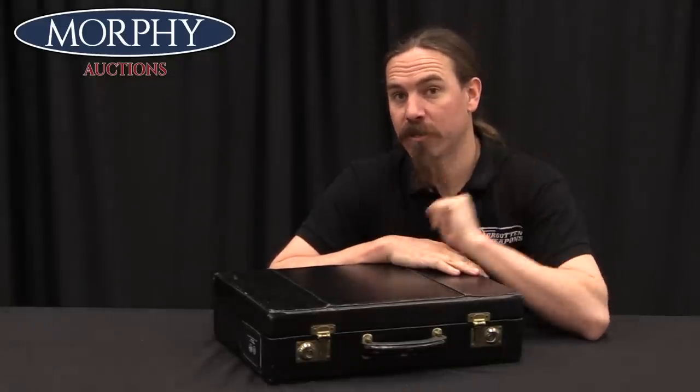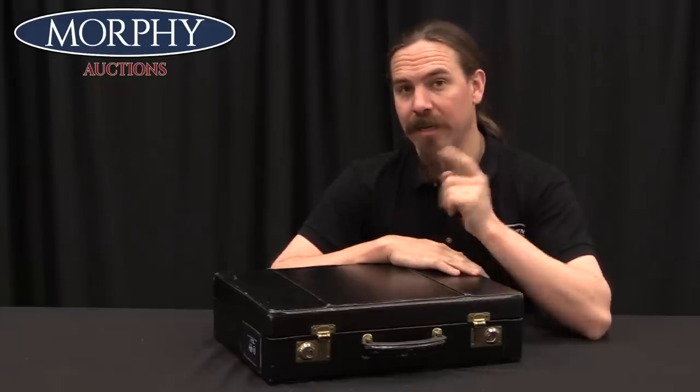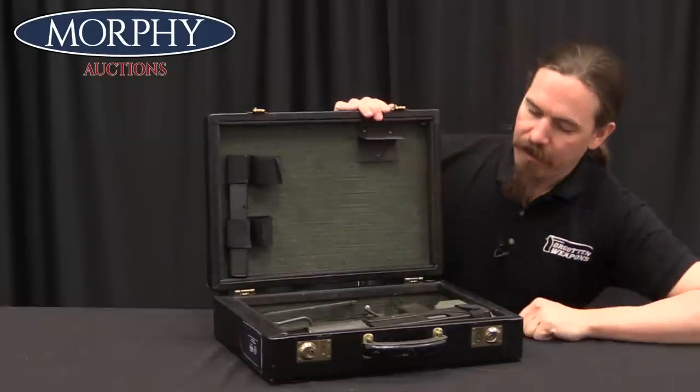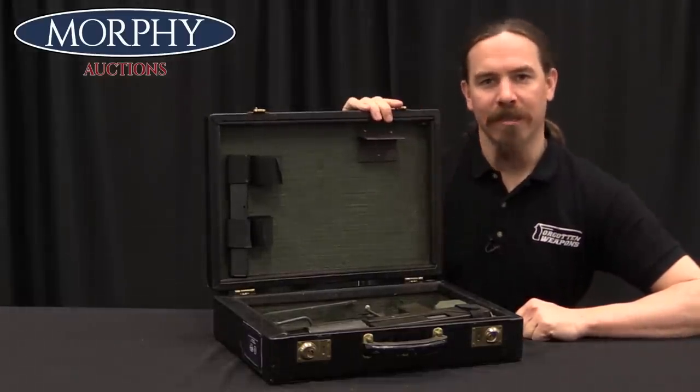Hi guys, thanks for tuning in to another video on ForgottenWeapons.com. I'm Ian McCollum, and I'm here today at the Morphy Auction House taking a look at a piece of luggage that they are going to be selling in their upcoming April of 2019 firearms auction. This is not just any piece of luggage — this is a piece of luggage that has a 9mm Ingram M10 submachine gun sitting in it.